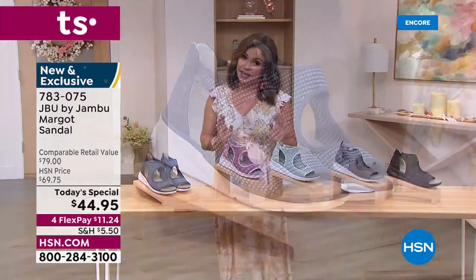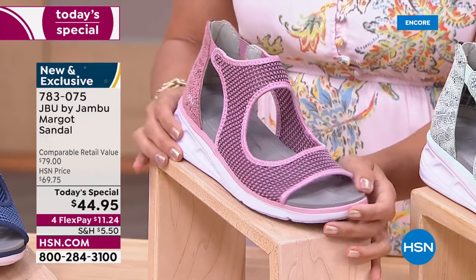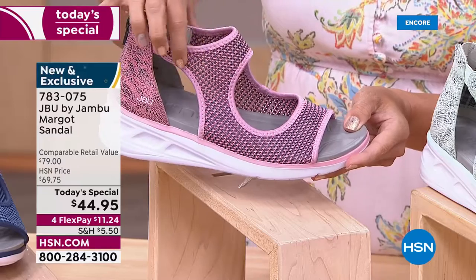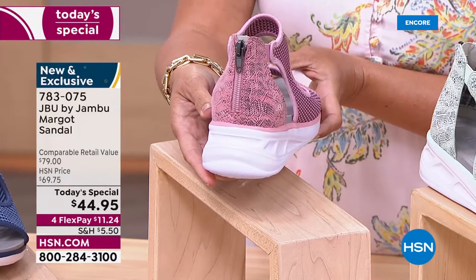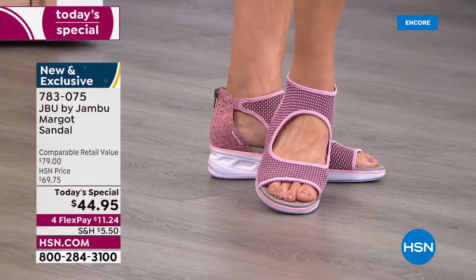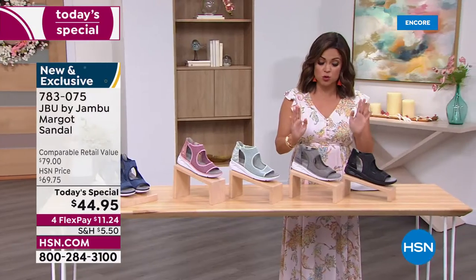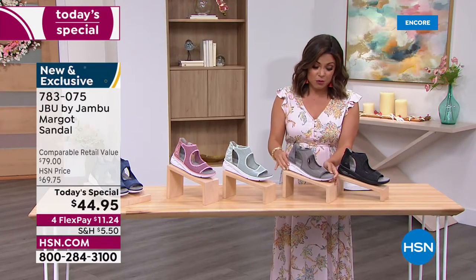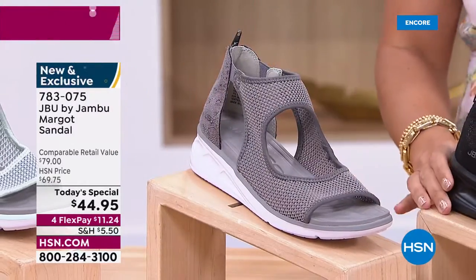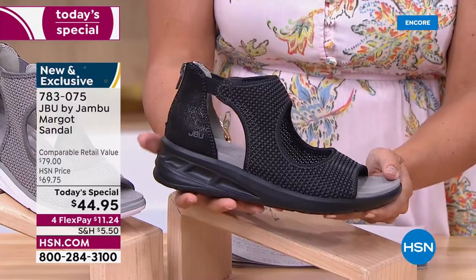The blush pink is so fun, girly, and bright with little bits of gray mixed in the mesh, and that beautiful snake print on the back. We also have two perfect neutrals - the light gray with hints of black in the snake print, and then a black option. What I love about the black is every part of it - even the outsole - is black, so it's very tonal.